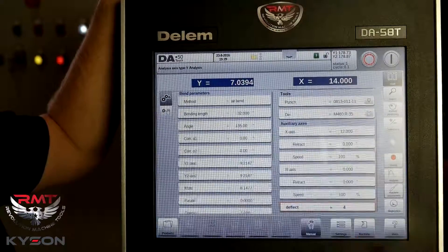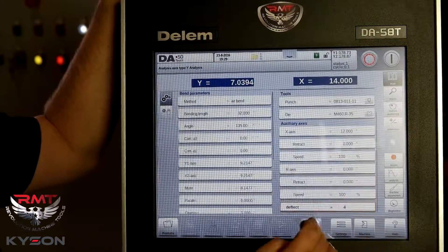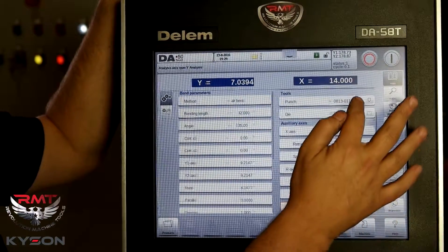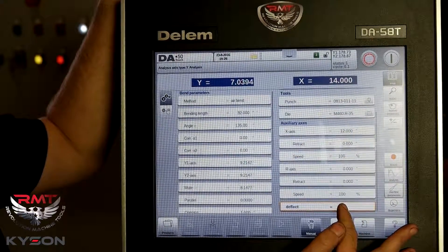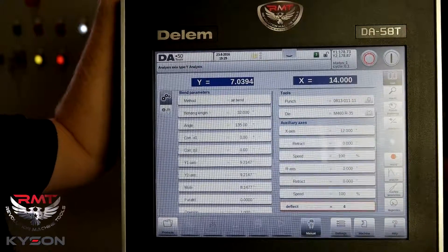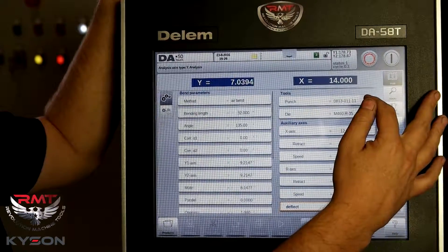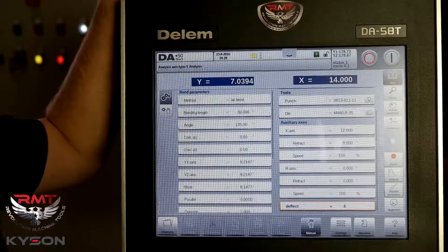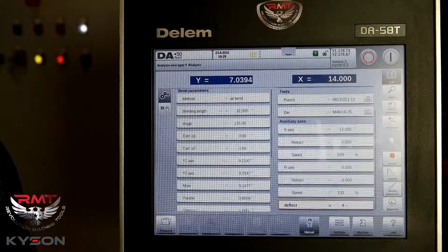Deflect would be my crowning. This particular machine has CNC crowning which this control will control. It's going to automatically calculate what the crowning needs to be set at. We've engineered it to the frame and the stiffness — what tonnage, what V-die openings of the material — where to set this. Again, we can adjust it if we need to.